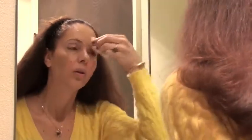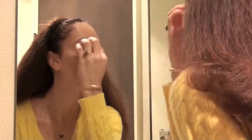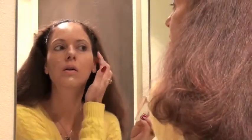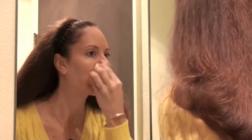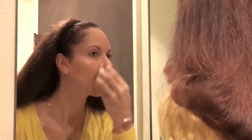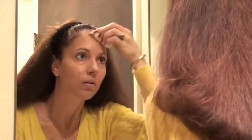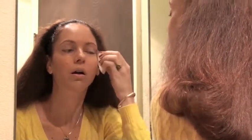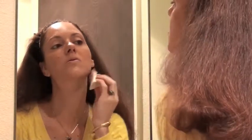Welcome to makeup demo number 7. Once again I'm starting with foundation. My face has been washed, cleaned, and moisturized. I'm using a damp makeup sponge and Revlon Age Defying makeup, blending it along the hairline, jawline, and chin — that is the key to foundation. You want to blend it very carefully and very thoroughly.